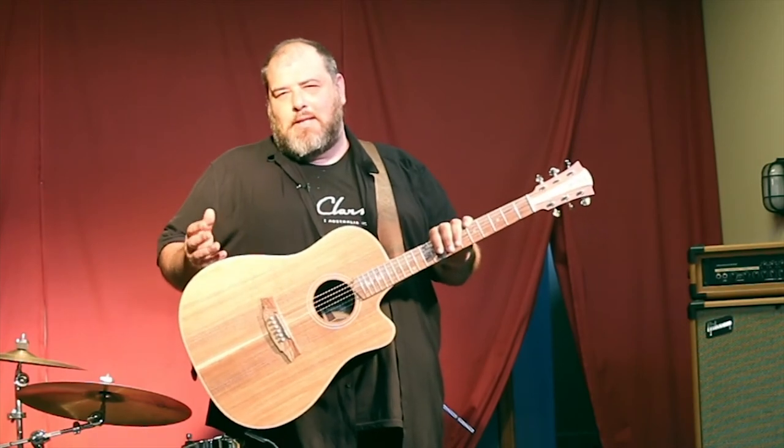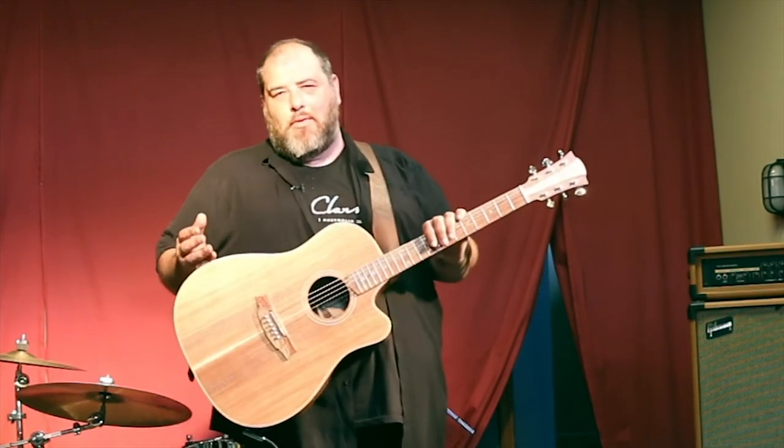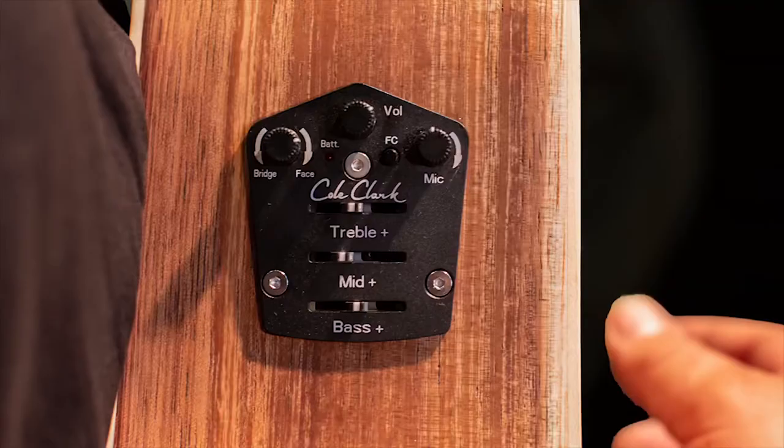Research and development into Cole Clark's preamps has always been done partly off-site in conjunction with other engineers. But in 2016, Paul Gale joined the team at Cole Clark. Paul is an electronics whiz, an expert in sound, and an icon in this industry. Having him at the factory allowed us to move all of our electronics engineering and research and development in-house. Paul quickly got to work deconstructing our pickup system and rebuilding it from the ground up.